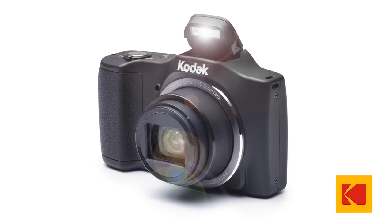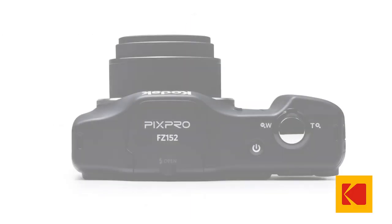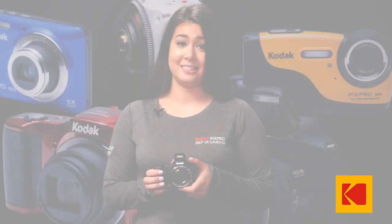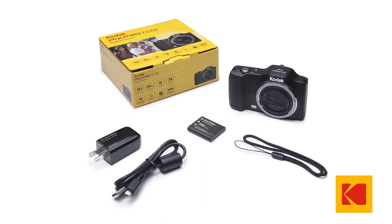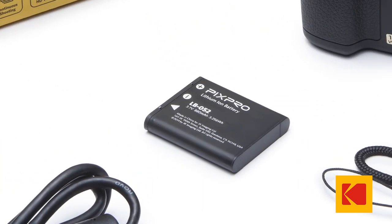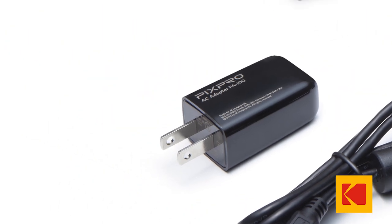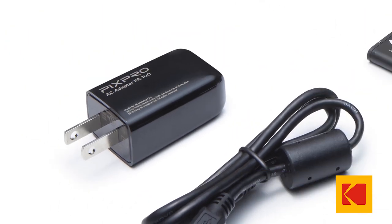With 16 megapixels, a 28 millimeter wide-angle lens, and a slim body and design, this is a lot of camera for a small price. The FZ152 comes with a rechargeable lithium-ion battery, USB cable for downloading photos, AC adapter for charging your camera, and handy wrist strap.